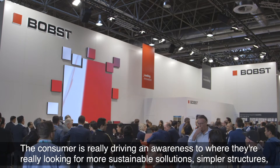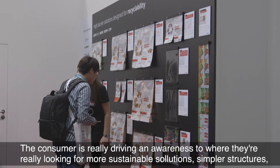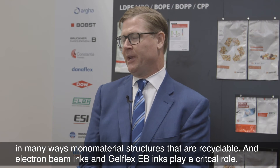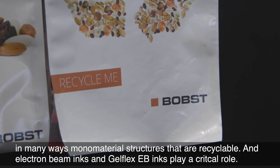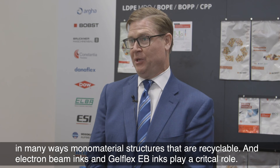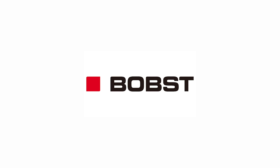The consumer is really driving awareness where they're looking for more sustainable solutions, simpler structures — in many ways mono material structures that are recyclable. And electron beam inks and GelFlex EB inks play a critical role in achieving that.